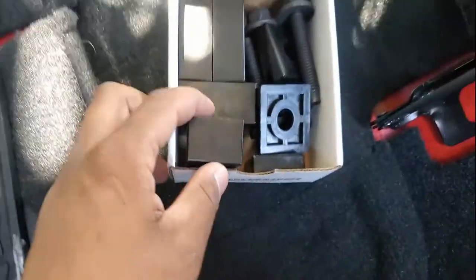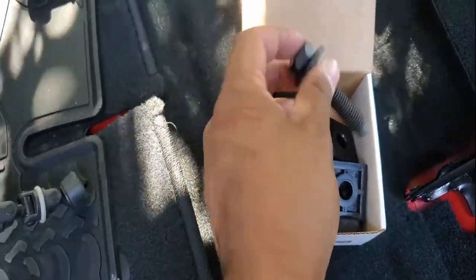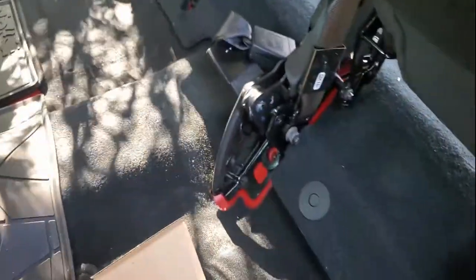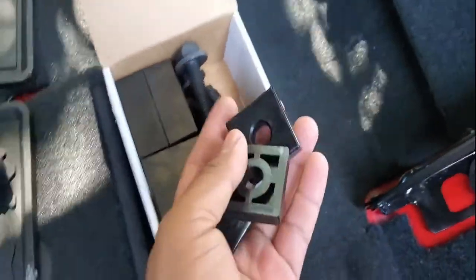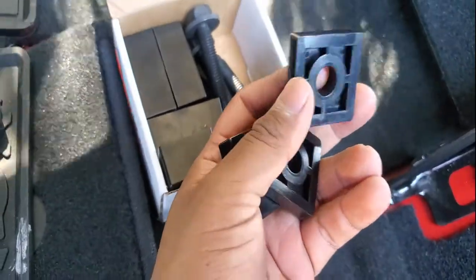Let's look at the kit. You guys can see it includes all the spacers you're gonna need. Some of the bolts are a little longer than the OEM ones, so we're gonna use those. There are only three on both sides on the rear portion of these rear seat brackets. We're gonna use the smaller brackets here with the smaller spacers — these are about a quarter of an inch thick.